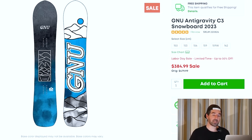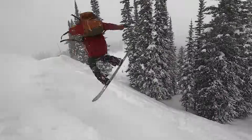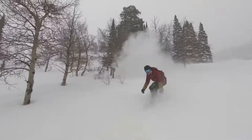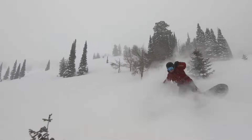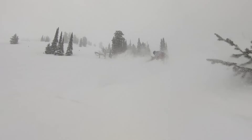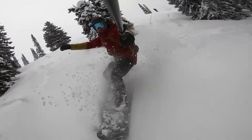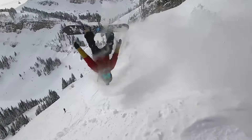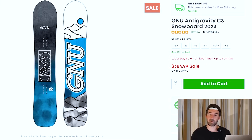It also looks like pretty deep inventory in pretty much every size on the GNU Anti-Gravity. This was a board I tested the year it came out in Jackson Hole and Grand Targhee. Another really fun resort explorer — it's going to float in powder, it's going to be fun for cruising around groomers and getting into trees. It has a slightly directional shape with magnet traction and a camber-dominant profile, manageable flex with some good stability. Close to a mid-flex.